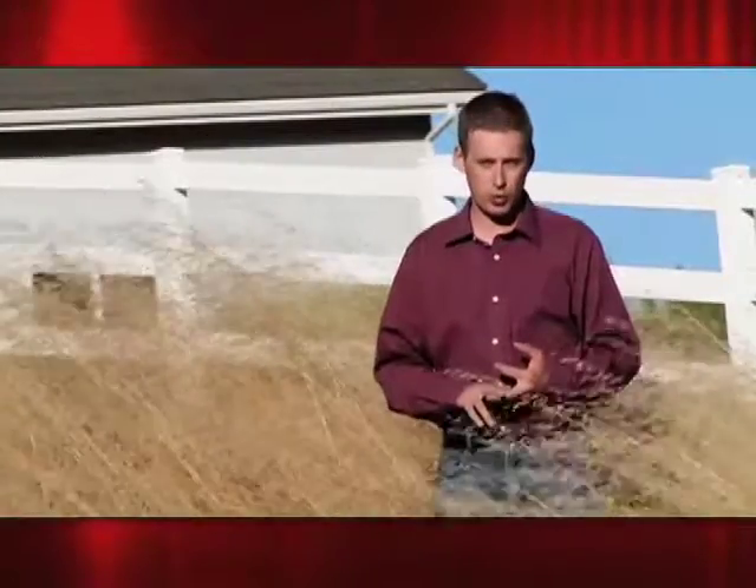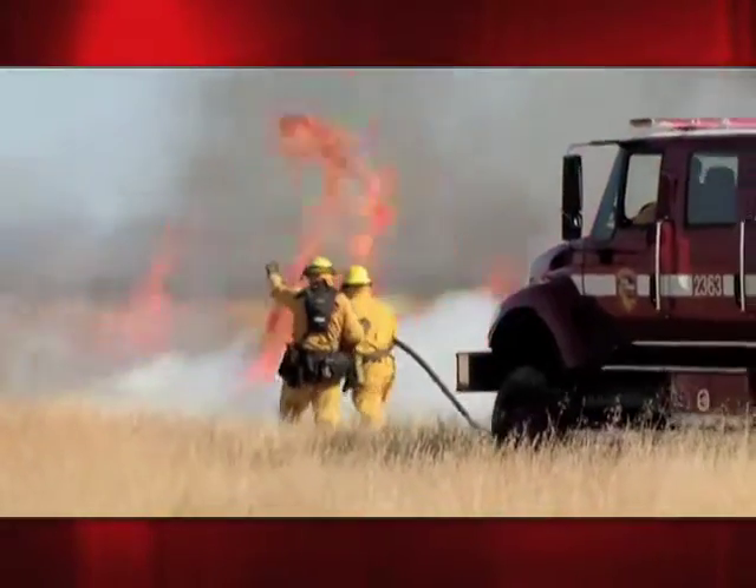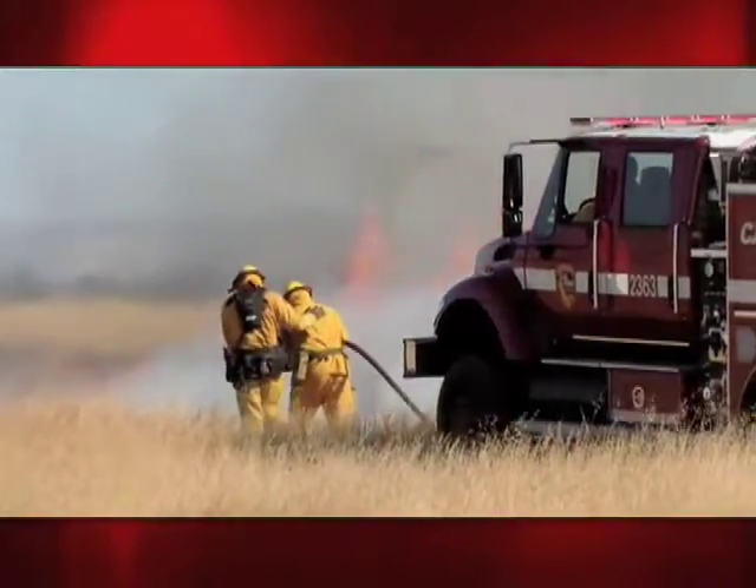But it is crucial that before the weed eater, the tractor, or the mower comes out, homeowners ensure that they don't do the right thing the wrong way. Every year, Cal Fire responds to hundreds of fires started by Californians using equipment the wrong way.